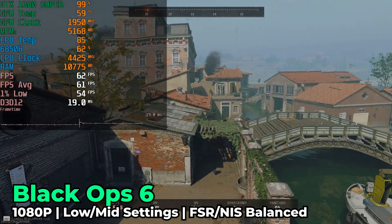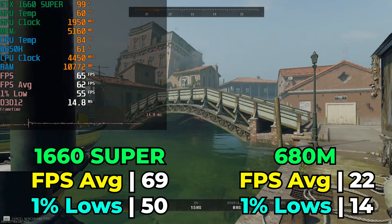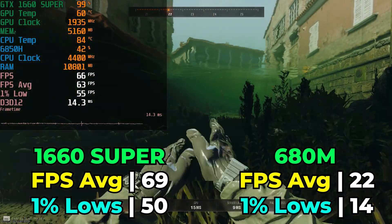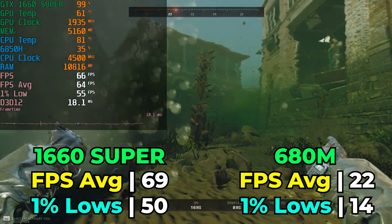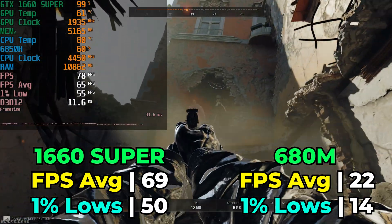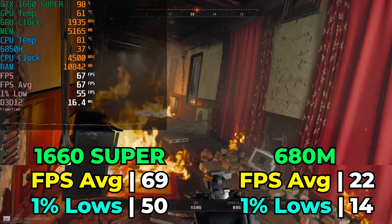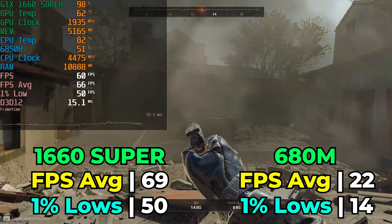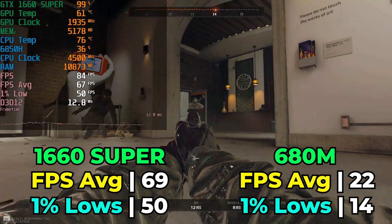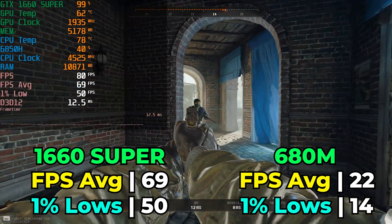The first game we're looking at is Black Ops 6 running with the lowest in-game graphics settings — a mixture of low and medium, with the vast majority on low. We are using Nvidia's image scaling, which is essentially Nvidia's version of FSR 1, running at the balanced setting. The result is actually pretty decent: considering it's a brand new title, getting an above-60 FPS average is rock solid, especially since we're running with better graphics settings and a higher native resolution than the integrated graphics and still getting better performance.